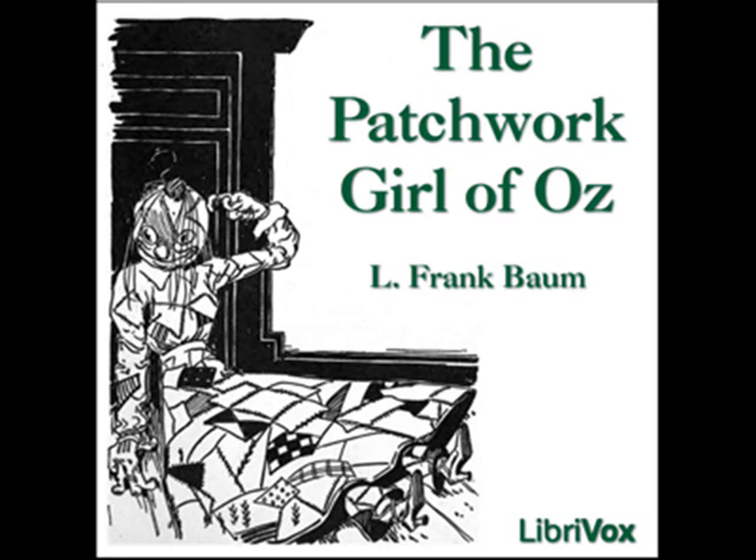'She will have to work when she comes to life,' said Margolot. The head of the patchwork girl was the most curious part of her. While she waited for her husband to finish making his powder of life, the woman had found ample time to complete the head as her fancy dictated, and she realized that a good servant's head must be properly constructed. The hair was of brown yarn and hung down on her neck in several neat braids.